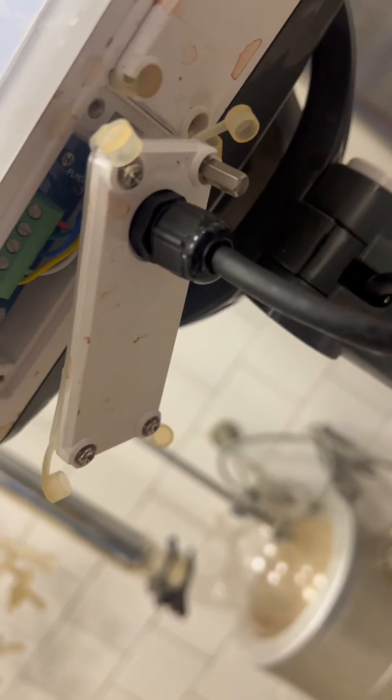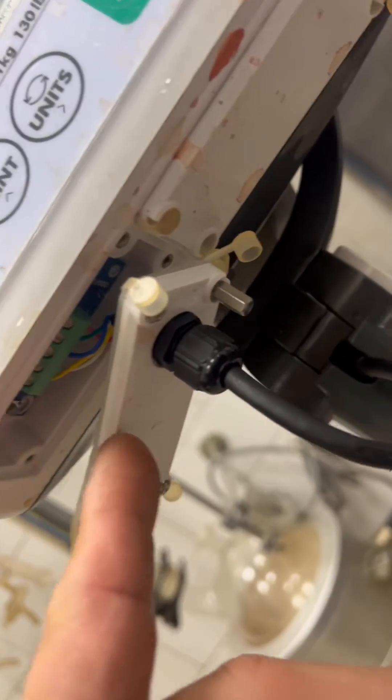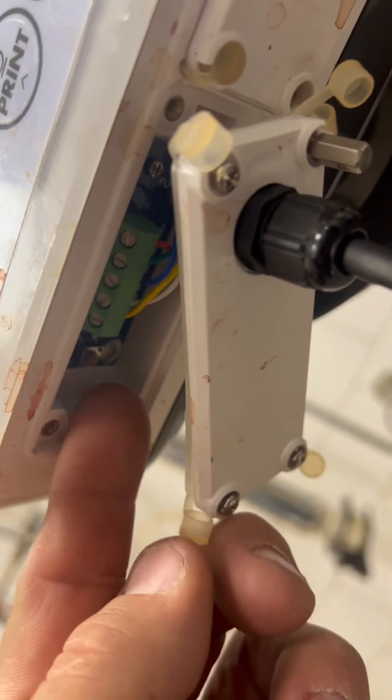But like most A&Ds, they have these cover plates. Usually whenever you see the seal bolt, that's where the button is. But you remove this, and underneath here there's a switch.